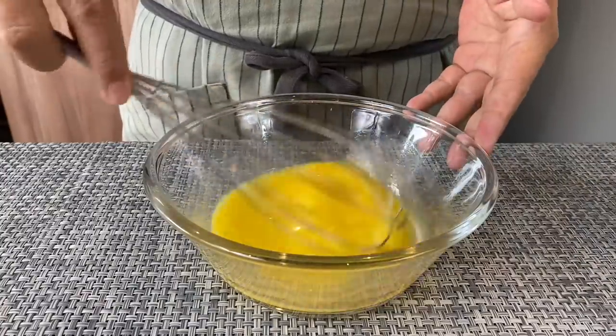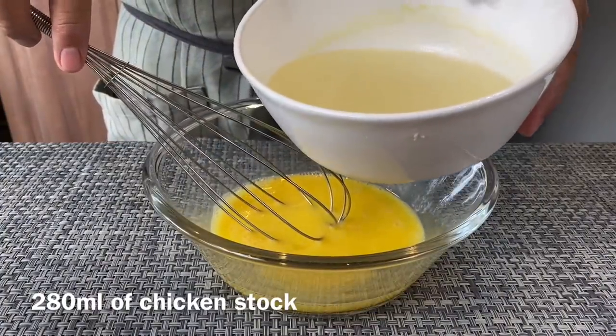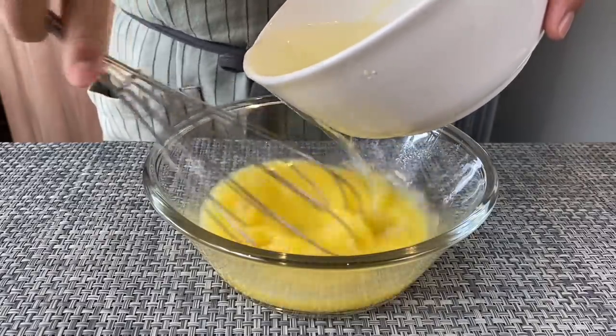It's not too watery, neither is it way too firm. I'm adding in 280 milliliters of chicken stock. This chicken stock has been salted already, and that's the reason why I did not add too much salt in the egg mixture.